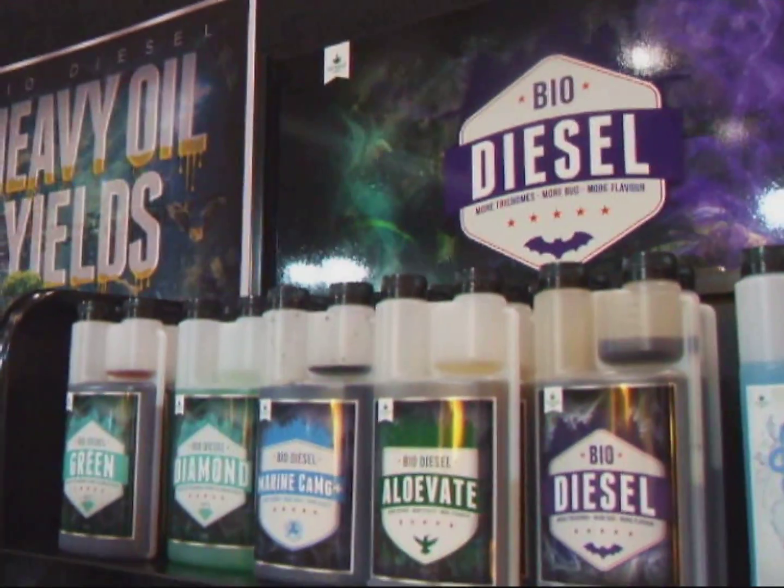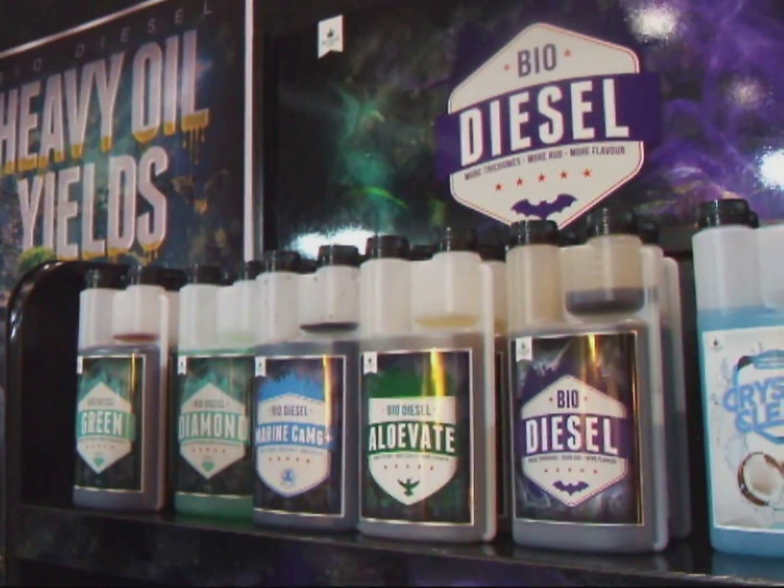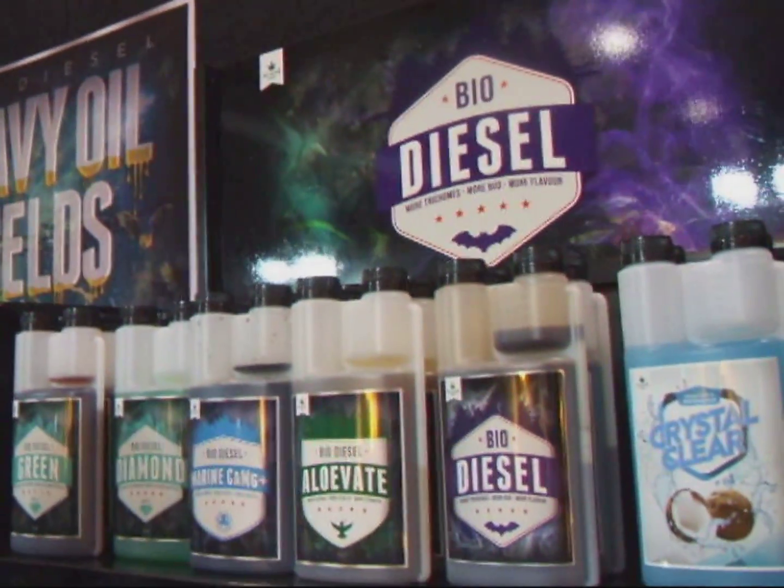Now these are nice natural products that don't raise the EC — they don't need heaps of salts or anything in them. And it's got your three main components: your nitrogen, potassium and phosphorus.